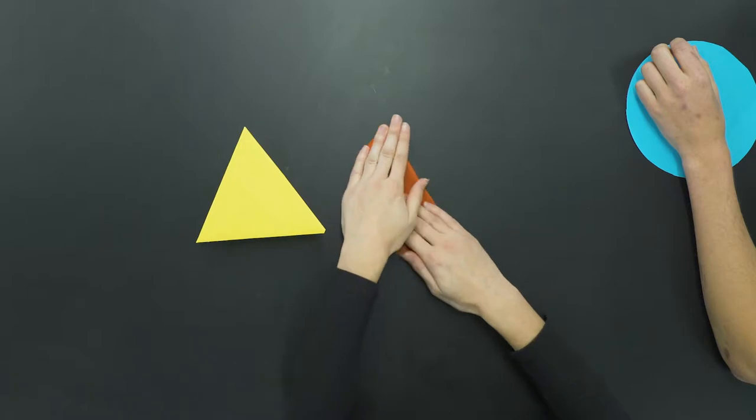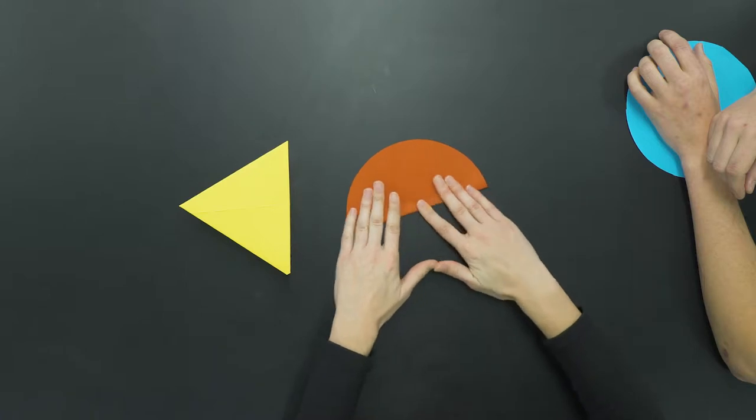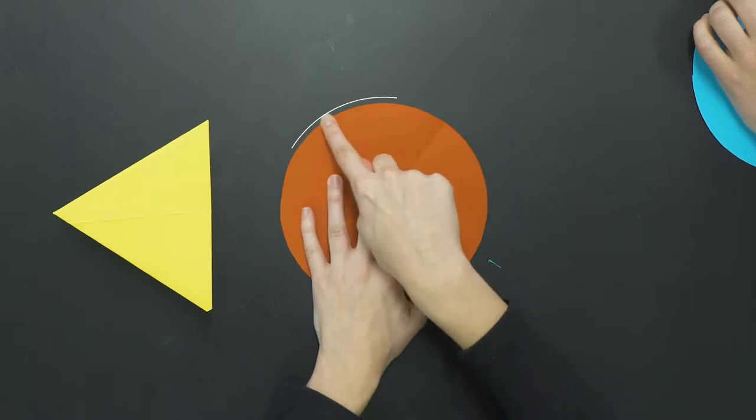The next shape is a square. I'll take another colored circle and start with the same steps — fold it in half to find the sides, and then from the top to the bottom. It seems that when inscribing polygons on circles, we always need to find the center first. When I open it up, we can see the center of our circle.